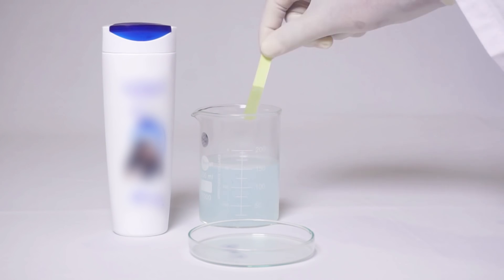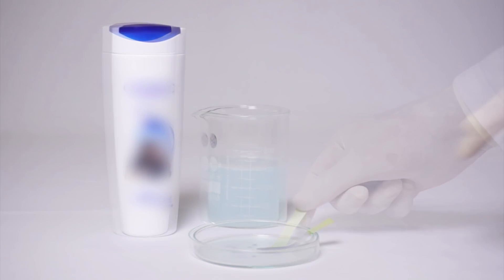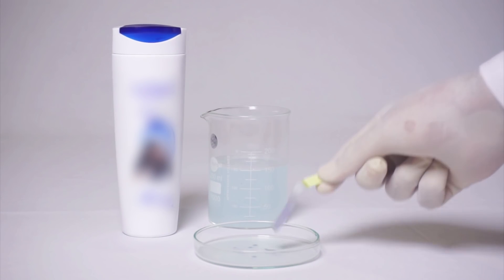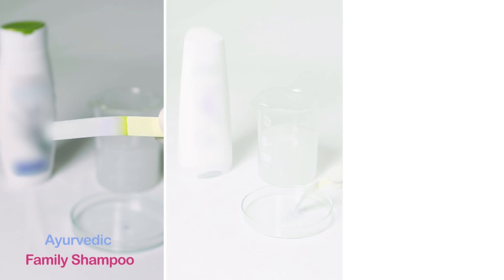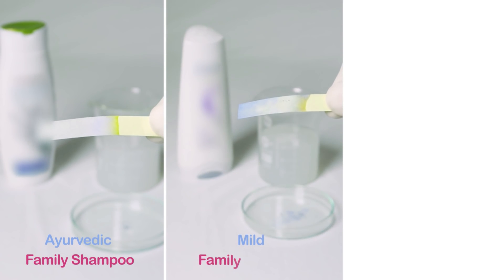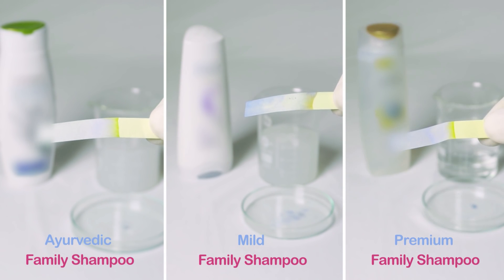Let us check the pH level of a regular family shampoo. The pH strip changes colour, indicating a high pH level of more than 5.5. Similarly, in a family Ayurvedic shampoo, a mild family shampoo, and a premium family shampoo, the strip colour changes.